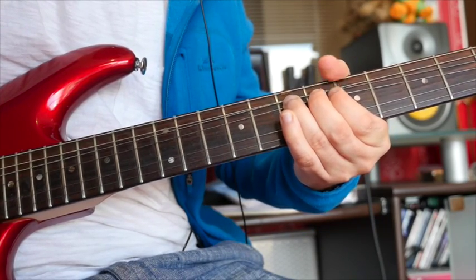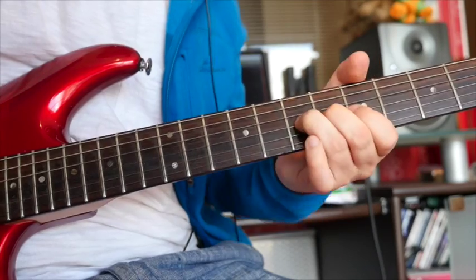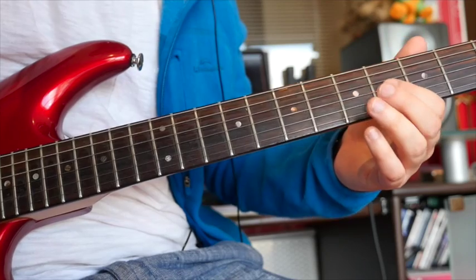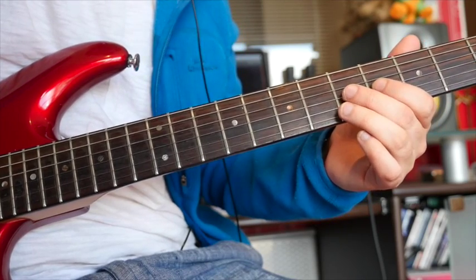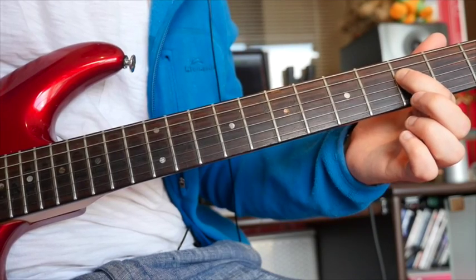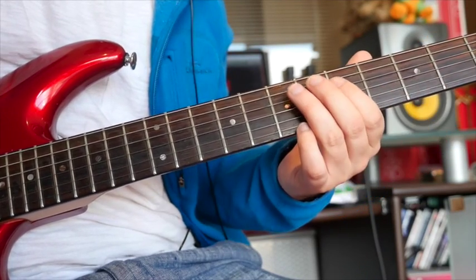Don't give it any vibrato yet. Then you're going to come back to four, hammer on to five on the G string, and then three here on that D string. So far we've got this.